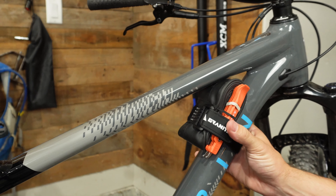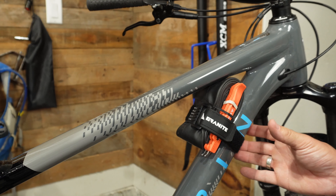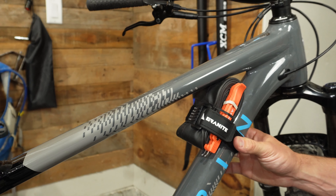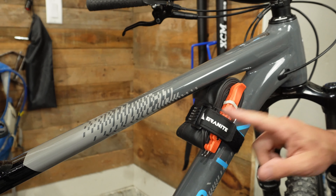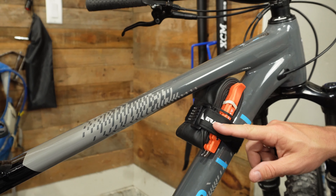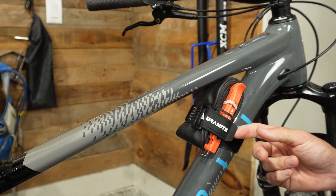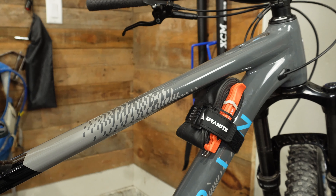I also used the little rubber band holding my tube together to hold everything on even better. That works really well - so if you want a strap that will work quickly on your frame, the Granite does a really good job. But this strap does not feel as high quality as the Wolf Tooth, which has me concerned about the longevity of the Granite strap compared to the Wolf Tooth.